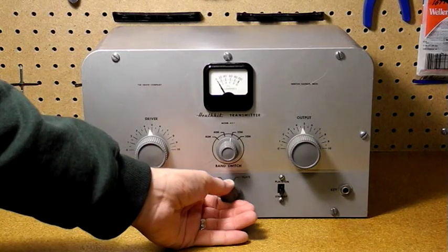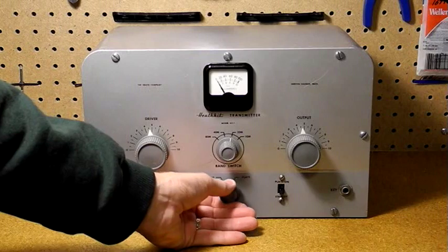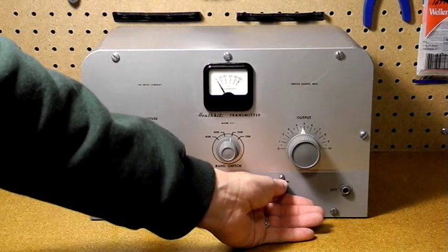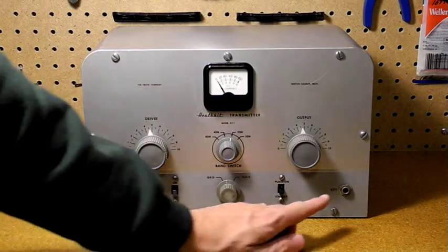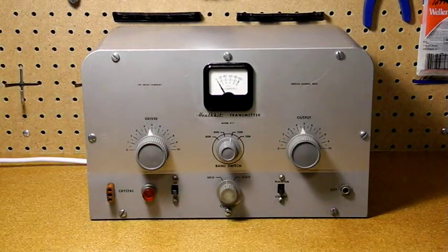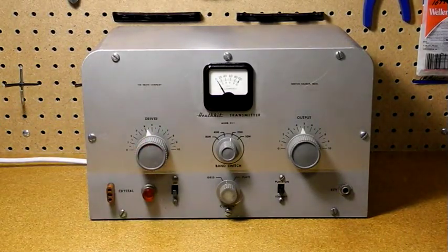This switch sets the meter reading between final amplifier grid and plate current, with a center off position. The plate on standby switch turns off high voltage to the oscillator and amplifier tubes when in standby mode. It has a standard quarter-inch jack for the code key. This was a CW or Morse code only transmitter. The driver control is for adjusting the oscillator tuned circuit; it's not used on 80 meters.